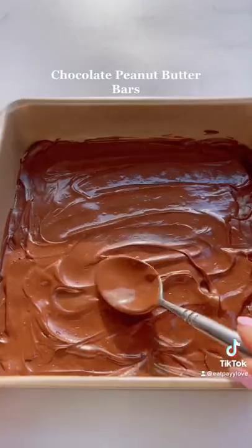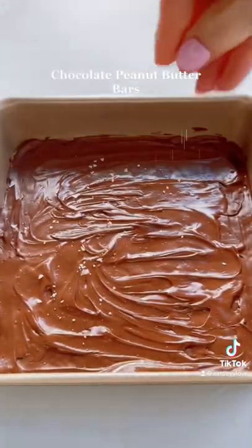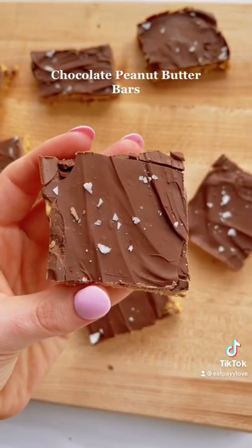Spread the melted chocolate out evenly, top off with some flaky sea salt, and chill again for one more hour. This is them once they're done — enjoy!